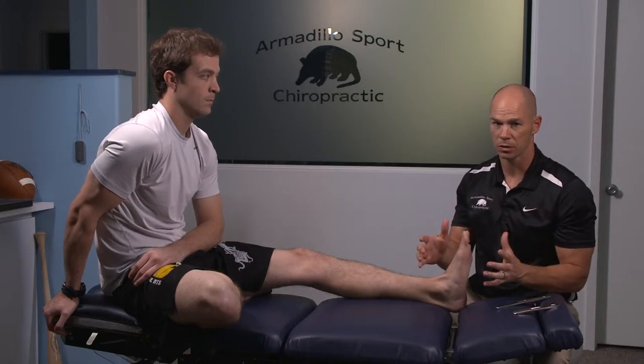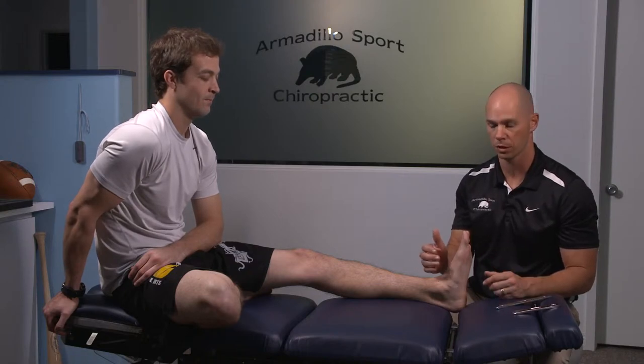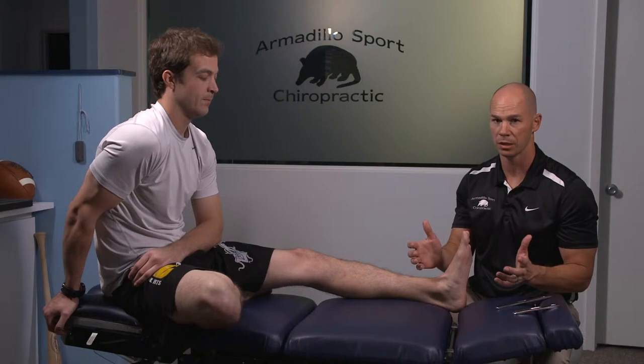Ice is paramount in this issue. If you ever have a condition that ends in '-itis,' you know it's inflamed. This is why cortisone shots are so popular for this condition, and why they're not a bad idea if it's been chronic.